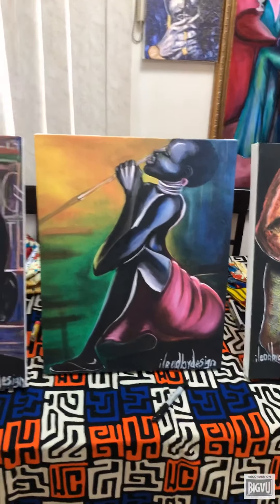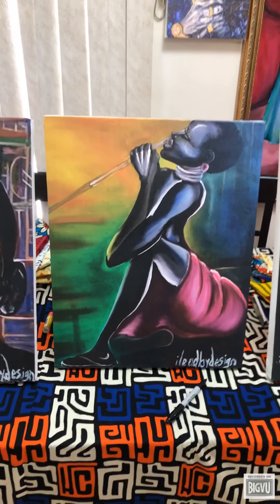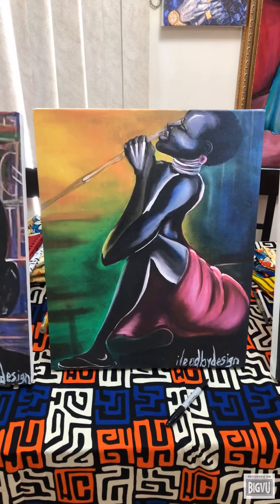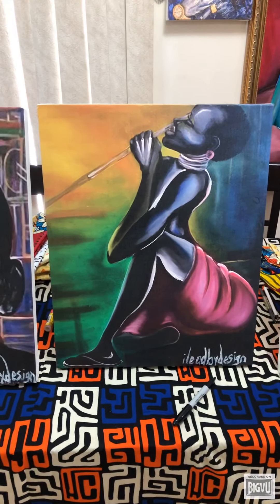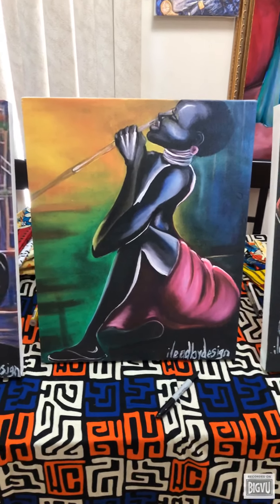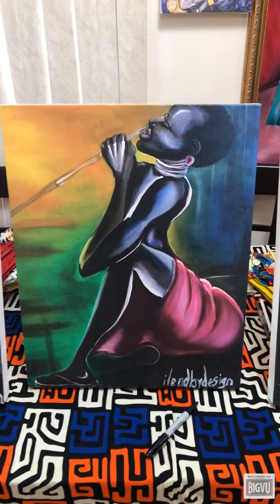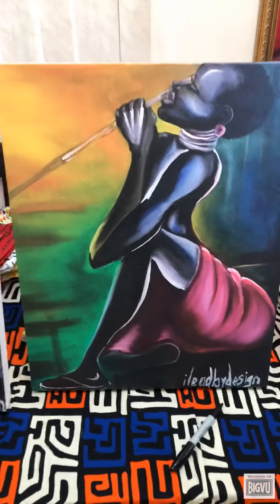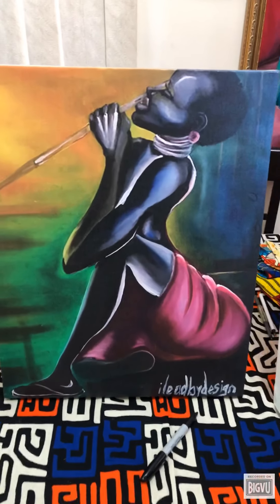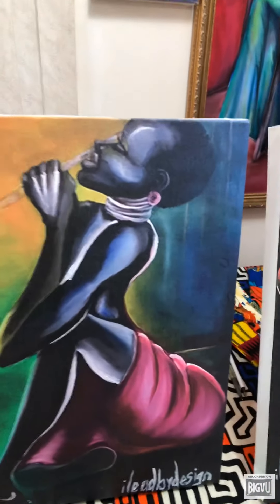For those of you who are interested in buying a canvas print and don't like the paper prints that go on glass and frames and so forth, this is what the giclée print looks like — it's actually printed on canvas.